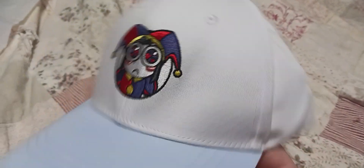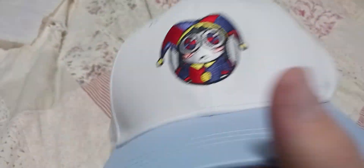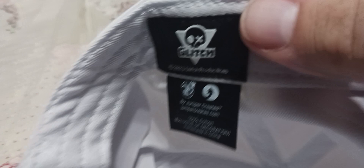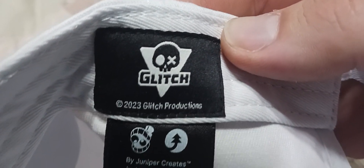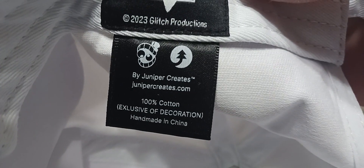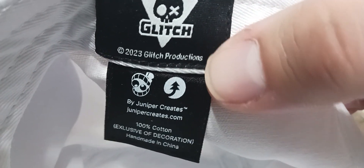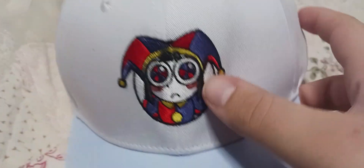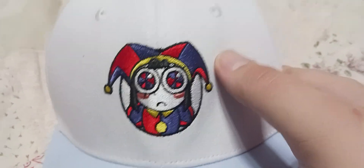Oh, that is so cool. Without further ado, guys, let's take a closer look at the Pomni hat. Look at that, you guys. This is what the Pomni hat looks like out of the package. Oh my gosh, it looks absolutely amazing. Such high quality. Here's the tag — Glitch, 2023 Glitch Productions. There's Kane's face and the Juniper logo, Juniper Creates. 100% cotton, too. Very lovely. Oh, look at the Pomni logo — it just looks so crisp and so clean.